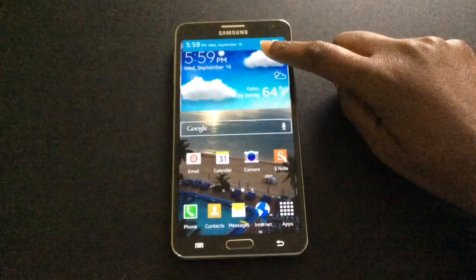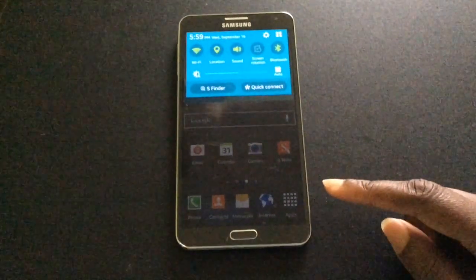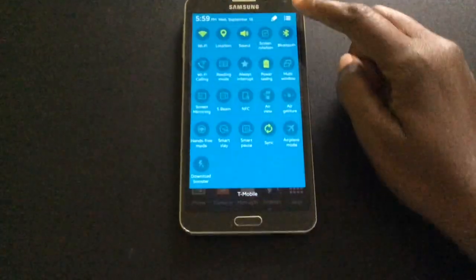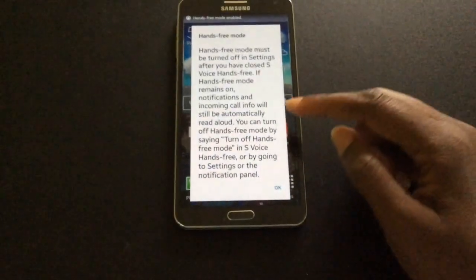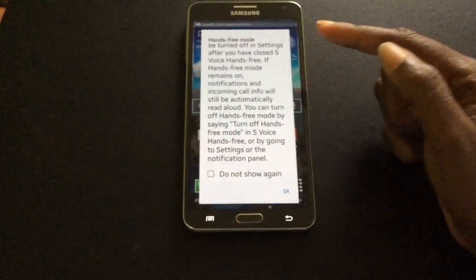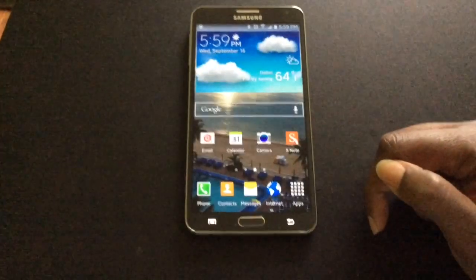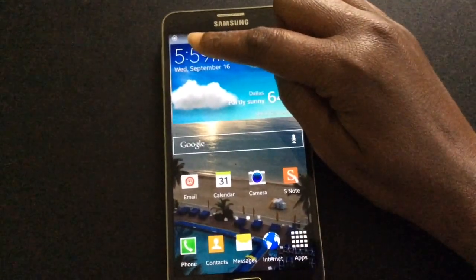Let's first start by taking one finger and sliding from the top to the bottom of the screen to reveal the notification panel. Once we open up our menu options we can go to hands-free mode. There's a pop-up with some information on how to turn it off. Press OK. Now that it's on you'll see the little steering wheel option.